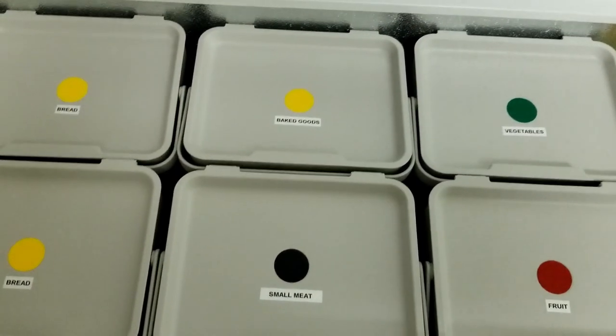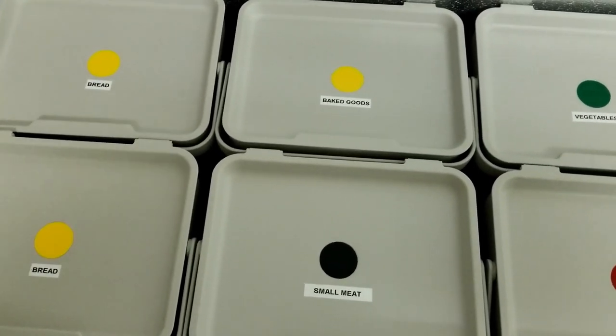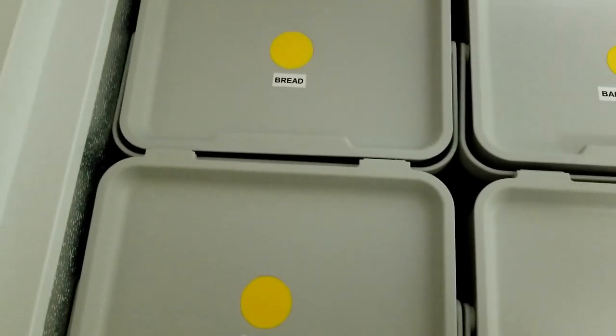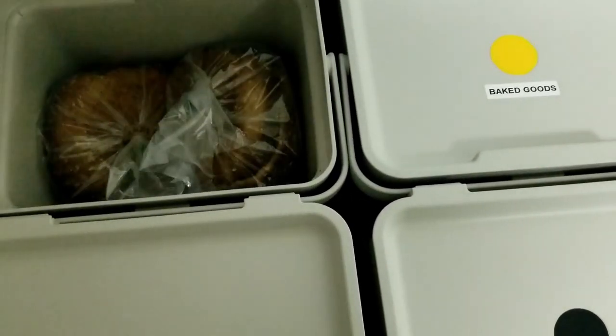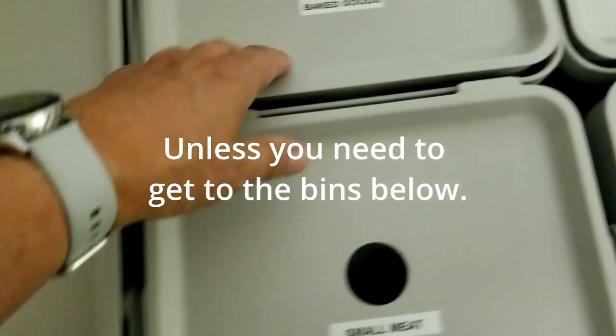I've got the six small bins on the top here, stacked on top of the three large ones down below. You will probably notice that I do not have the handles sticking up — I have them tucked under a little bit because you don't need to take them out. You can just easily lift the lid and see what's in there.